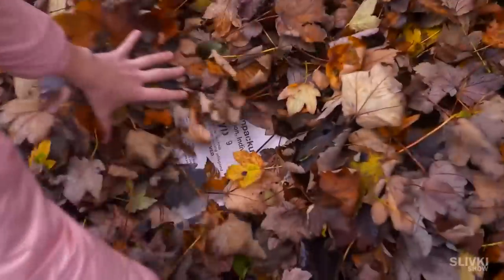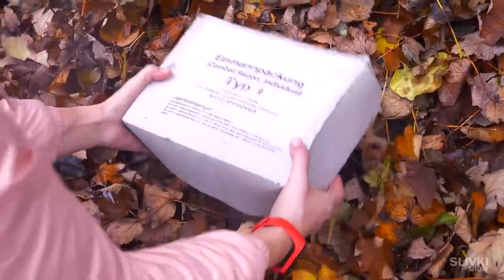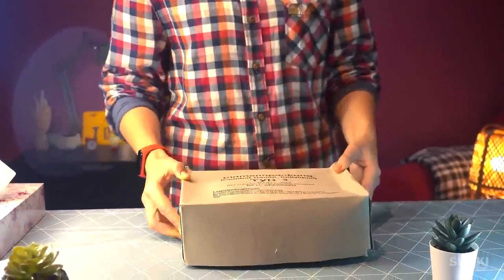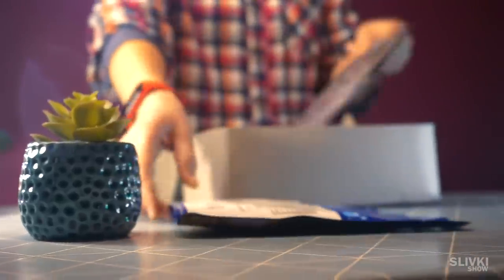Recently we managed to dig up an old German MRE sample in a crumbling cardboard box. Often people say everything was better back then, and it seems to me that in this case that will be appropriate, because this ration was really cool.